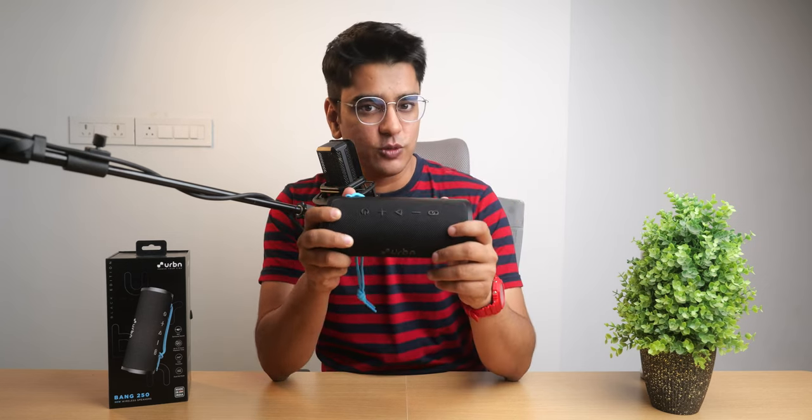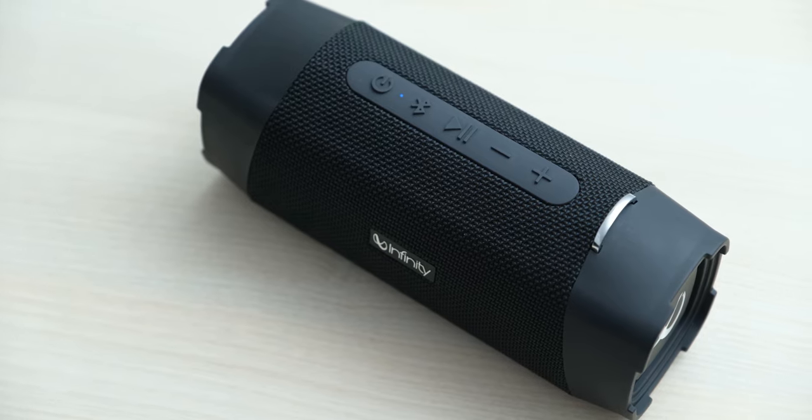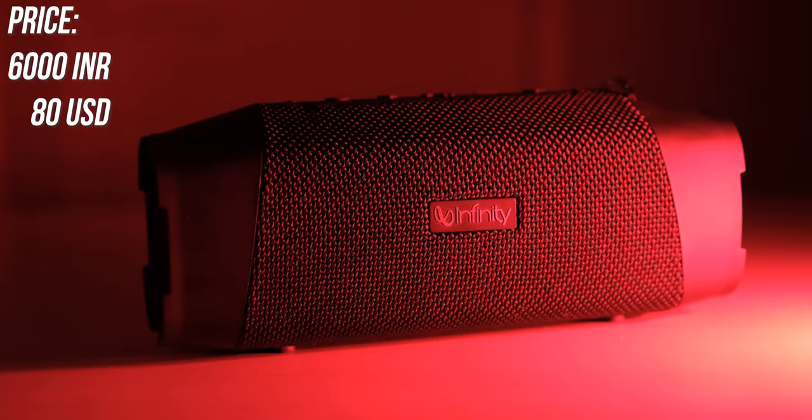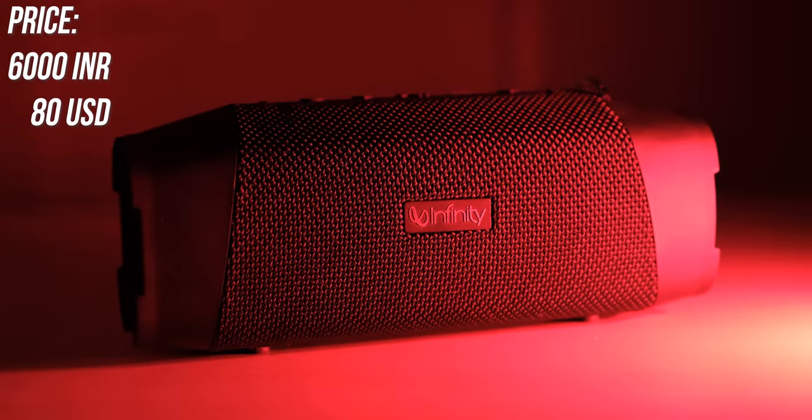Now we'll compare it with the Infinity Fuse speaker, which I had also bought for around Rs. 5000 some time ago, and you should be able to hear how it sounds muffled compared to the Urban Bang 250.